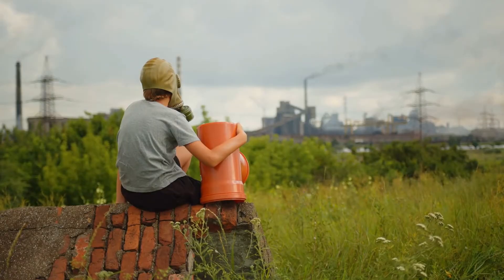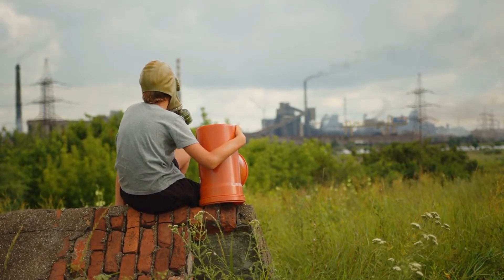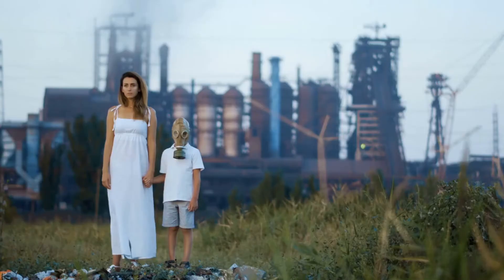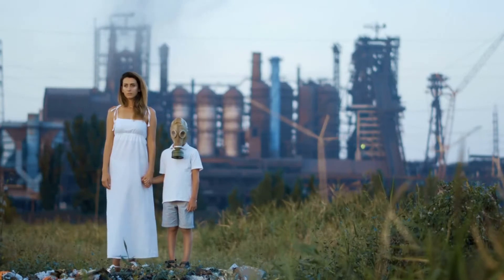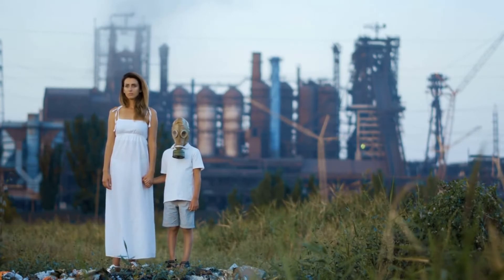Second, the sun can cause the resin to discolor, making it less attractive. Finally, curing resin in the sun can release harmful toxins into the air, which can be dangerous to breathe in. For these reasons, it is important to take care when curing resin in the sun and to be aware of the potential risks involved.